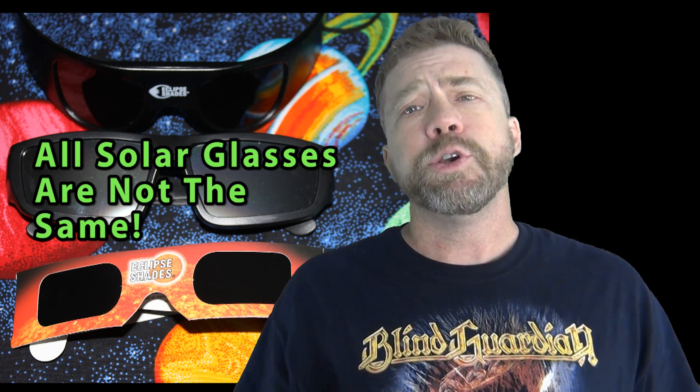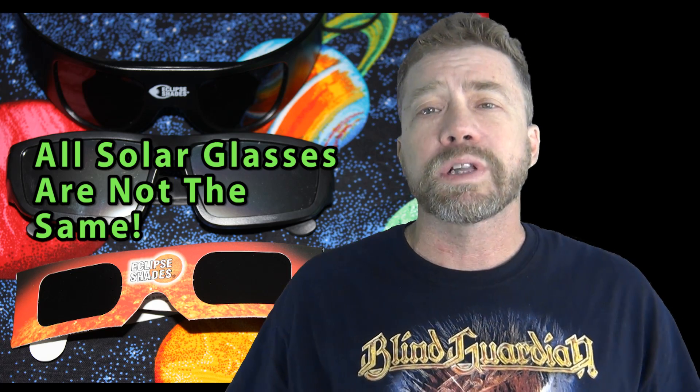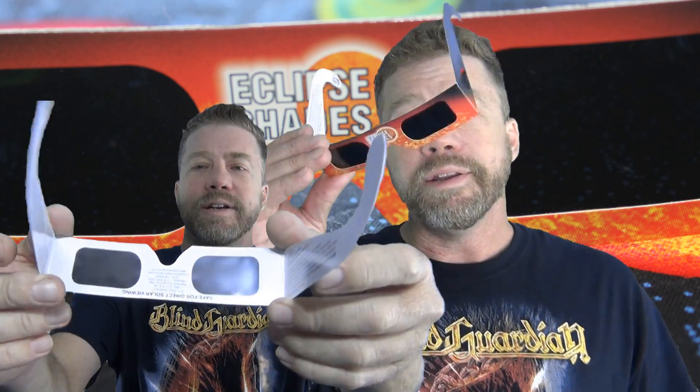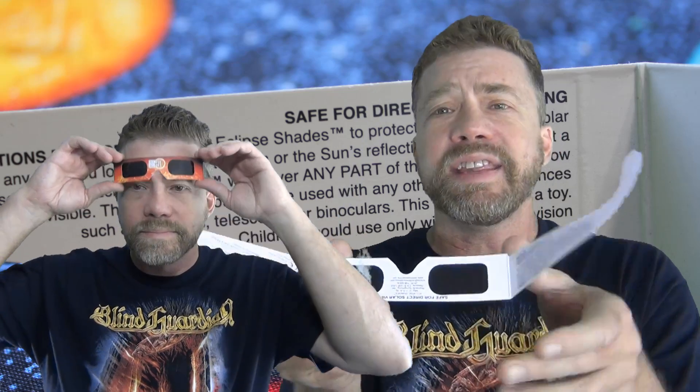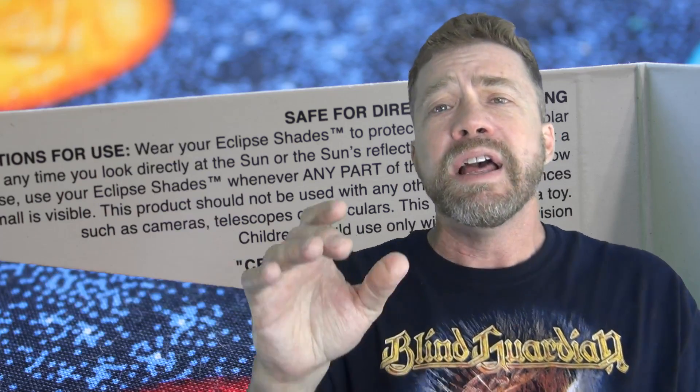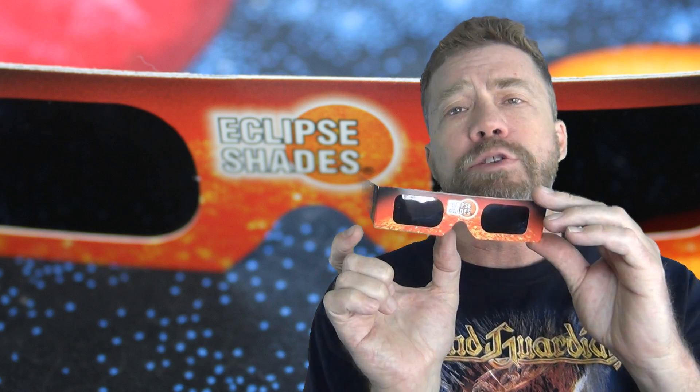Everyone knows eye safety is important. Let me review 3 different solar glasses I found. First, the standard paper glasses. These are common and in my opinion they are OK for brief views at the sun. These solar glasses allow light to come in around the sides and they have white on the inside. The lens is 26mm high and 42mm wide.